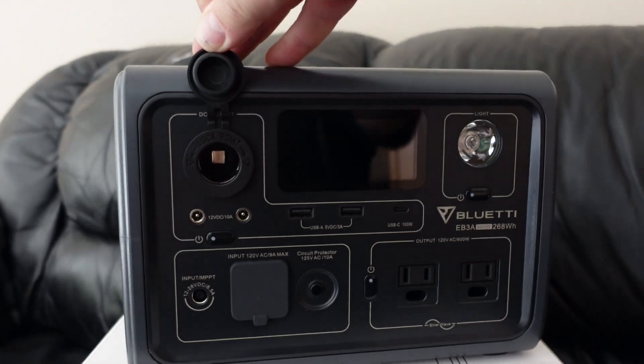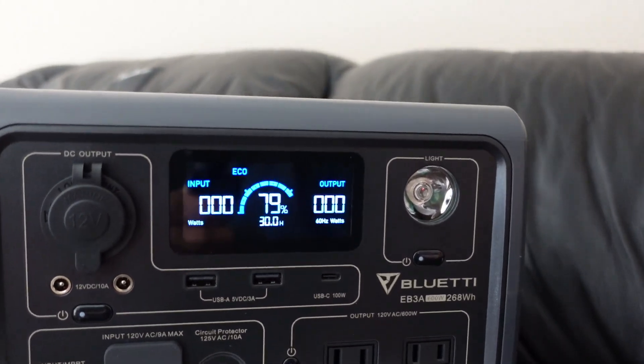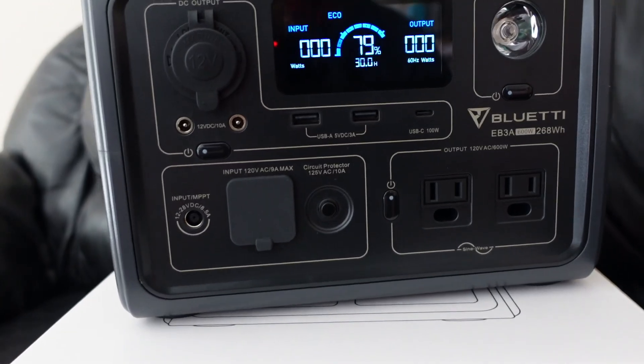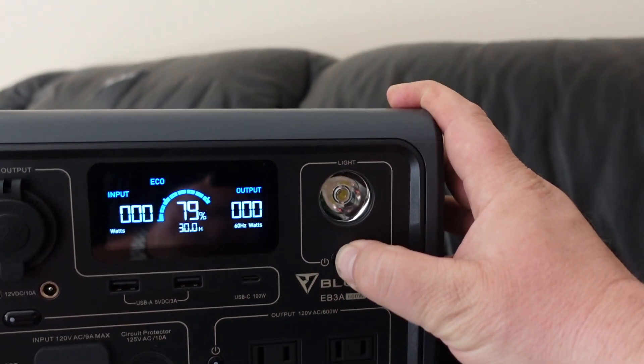It has 15-watt wireless charging. There are your DC outputs right there, 3 USBs, a 12-volt socket, a light, 2 120-volt outlets, and then for your input — for your solar and 110 input. And that light is pretty bright too, I must say.